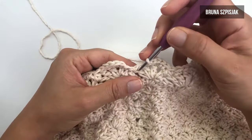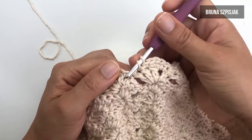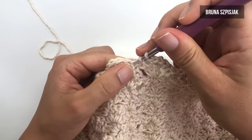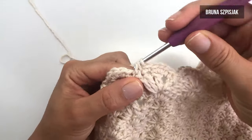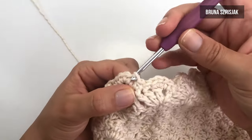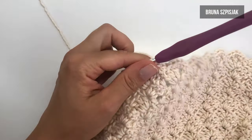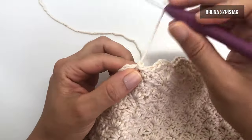Para finalizar a carreira, faço aqui no último pontinho alto um ponto baixo e não finalizo. Insiro pegando no pontinho baixo seguinte, faço um ponto baixo e não finalizo. Dou a laçada, puxo tudo. Insiro pegando no primeiro ponto baixo que eu fiz dessa carreira, faço ponto baixíssimo, venho com a tesoura, corto o fio e arremato.